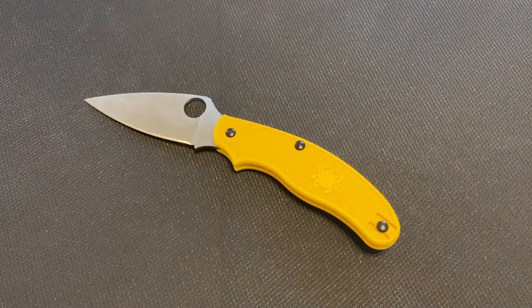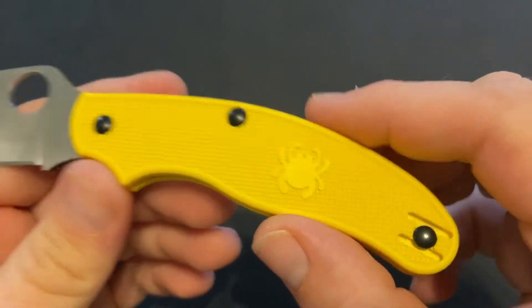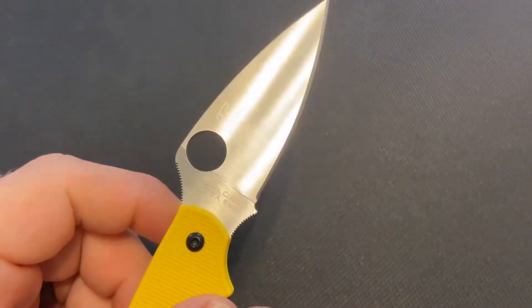This KnifeThoughts video is going to be an overview of the Spyderco UKPK Salt.